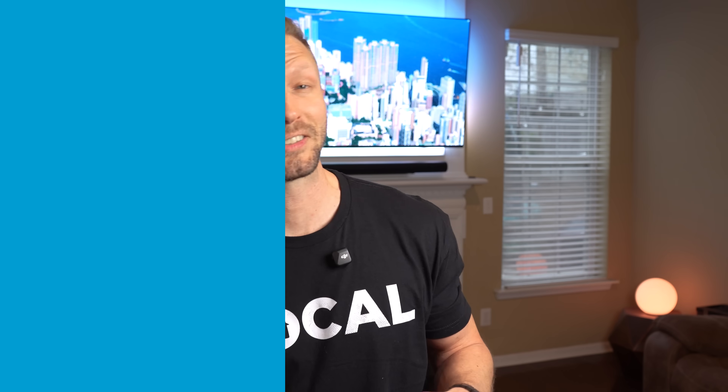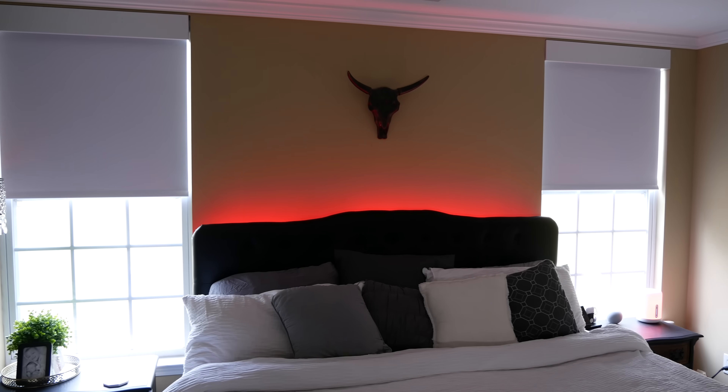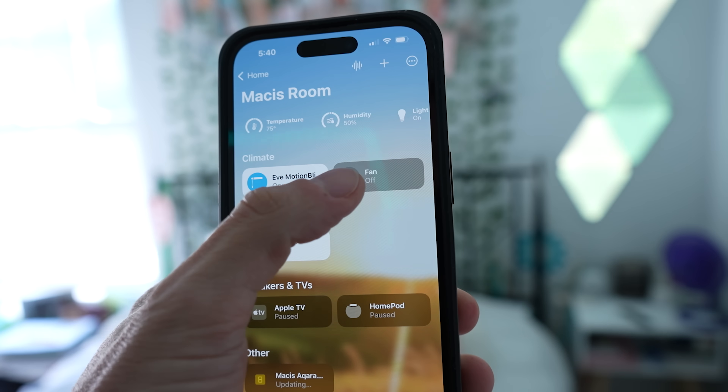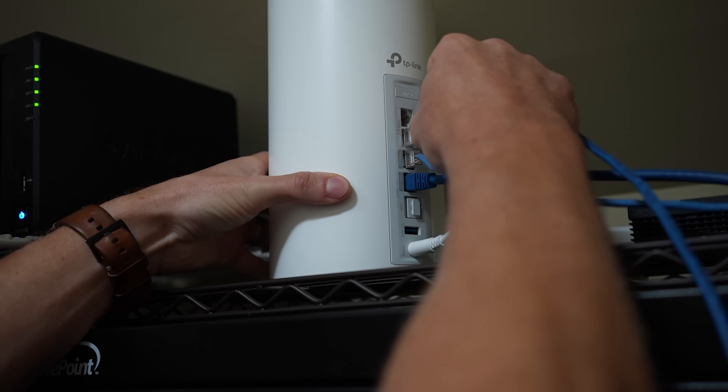Today I'm starting a new series called Apple Home 101 where I'll walk you through building a rock-solid Apple Home smart home from the ground up. We're beginning with the most critical piece of all — your home network. Let's go!